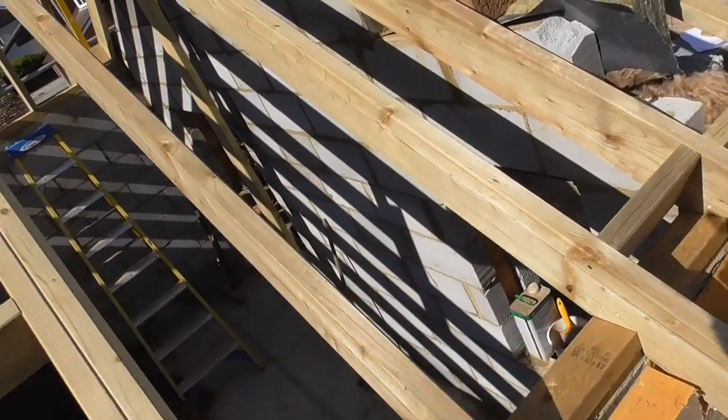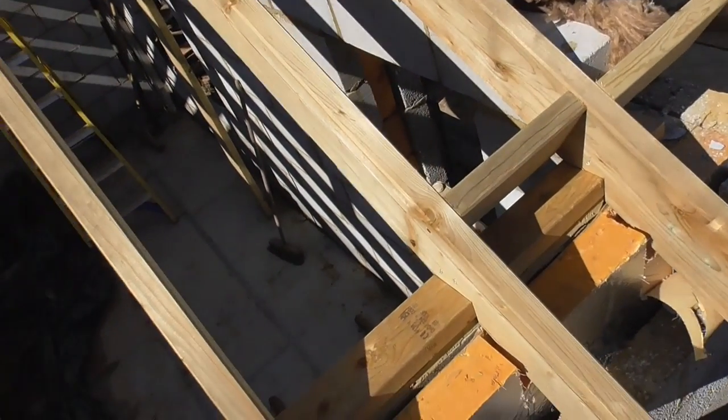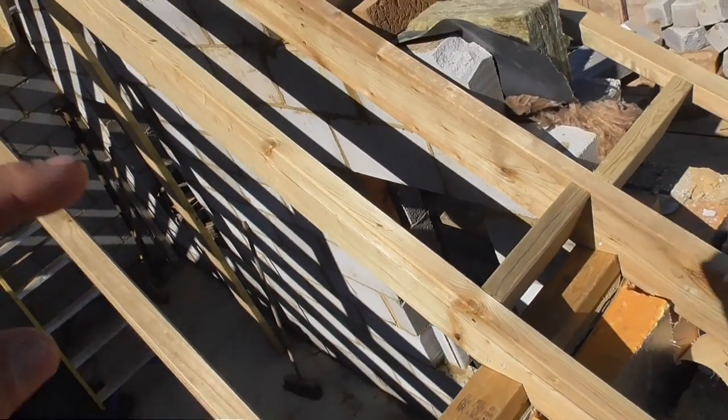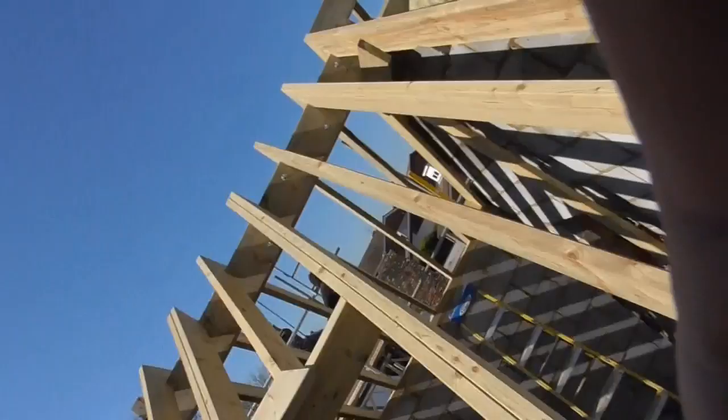What we've got here is the plate heights are different, so although it's fairly simple, there is a method that I use to work out the rafter lengths when the plate heights are different. I'm going to show you how I do it based on the method that most carpenters already use to find out their rafter lengths.